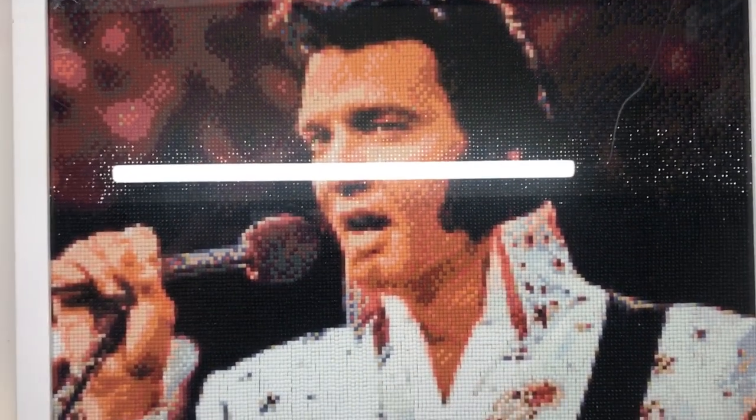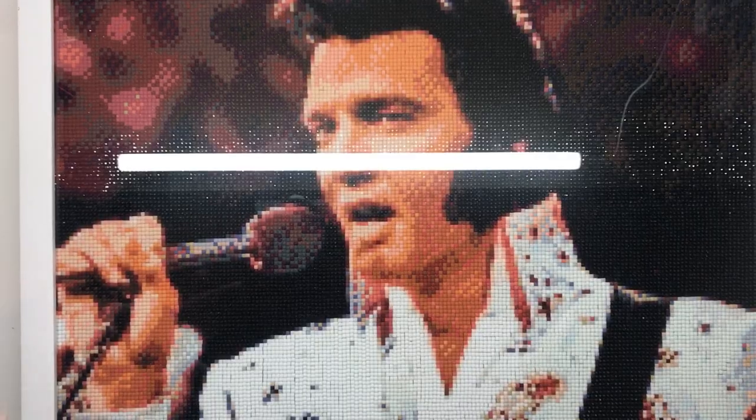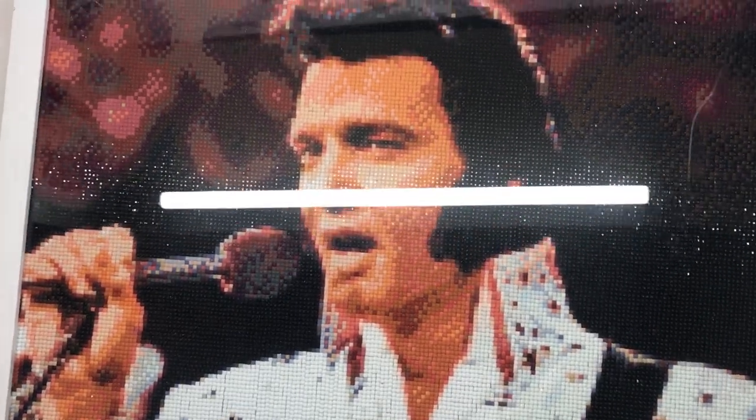It goes right down to the bottom with his guitar — big Elvis fans in this house — so I can't wait to get that up on the wall. The wall hasn't been painted yet, so we're waiting on that. This particular diamond painting was from the store Evermoment. I really wish I could have done an unboxing of it, but at the time it didn't occur to me, and I just wanted to get into it quickly.